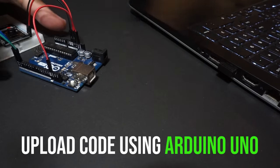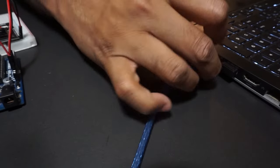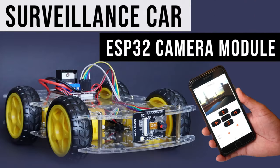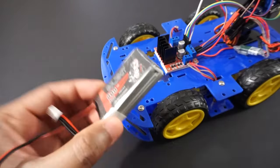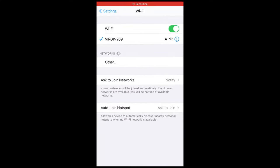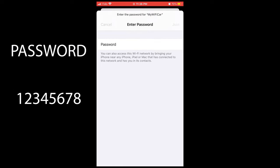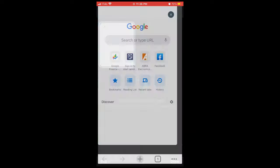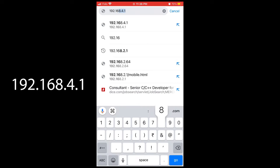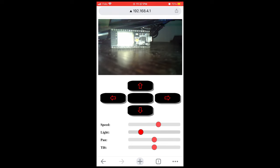You can upload the code directly. In our case we will use Arduino Uno for uploading the code. Check my previous video on ESP32 cam car for detailed explanation on how to upload code using Arduino Uno. Connect battery to the car. Let's open the mobile app now. Go to WiFi settings and connect to the 'my_wifi_car' SSID using password 12345678. Open Google Chrome browser on mobile and type 192.168.4.1. It will open our camera car control app. Sometimes we might have to reconnect the WiFi if the app does not open.